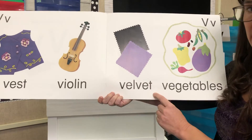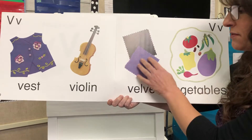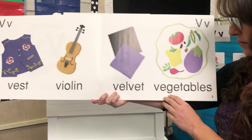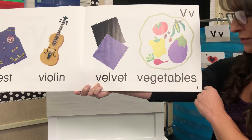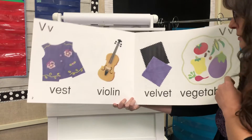This is velvet. I don't know if you've ever felt velvet before, but it's very very soft — it's like a type of material. And vegetables. Vegetables are very healthy for you. I hope you eat some vegetables.